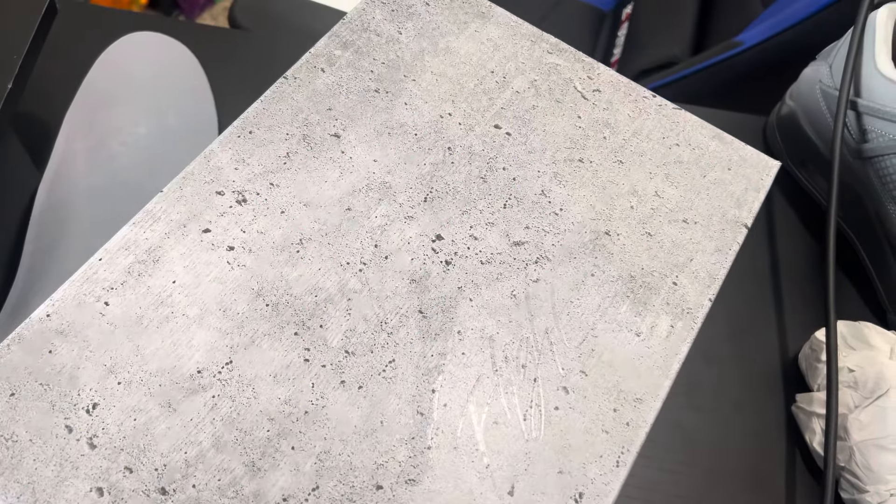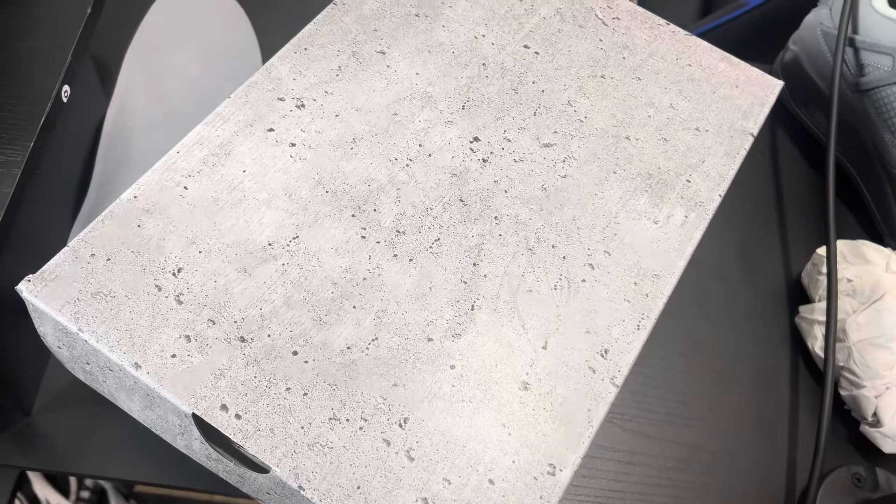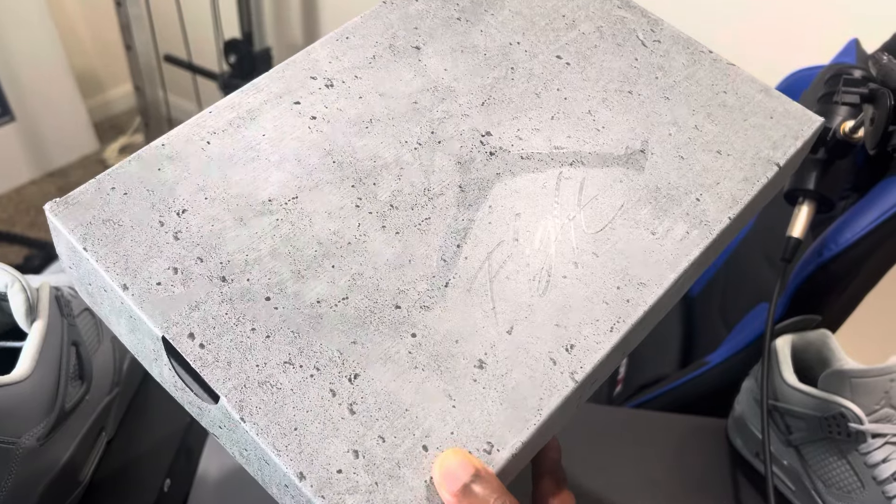First and foremost, let me tell you about the packaging. The presentation is very well thought out in my opinion. The box itself — you can tell it's wet cement. The texture is rough; it actually feels like cement. It's not just some slapped-together design — it's well thought out. The inspiration, from what I read, is from the wet cement streets of Paris, tying in with the Paris Olympics this year.